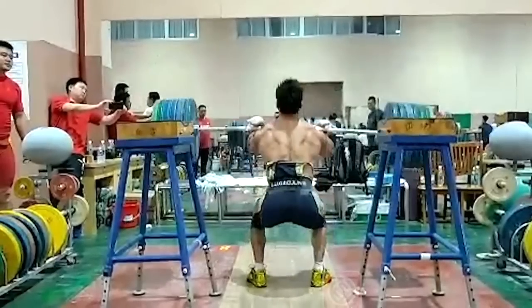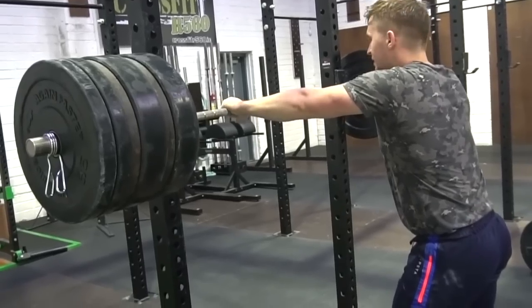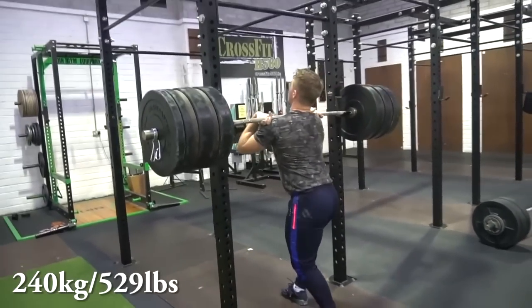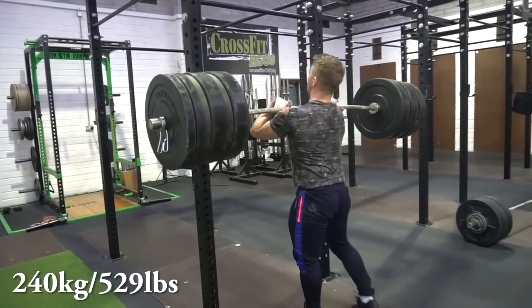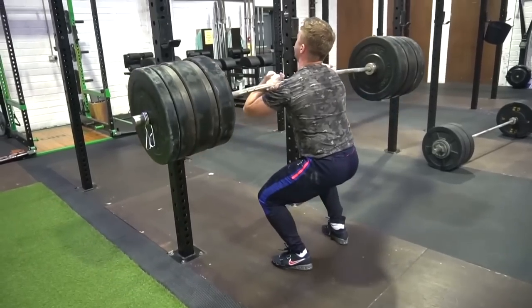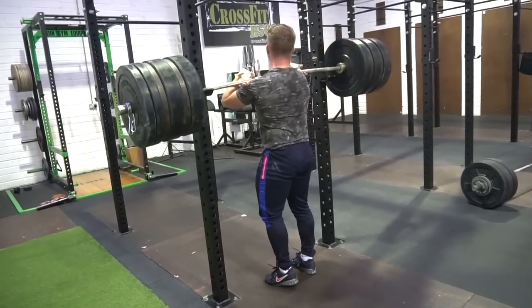How much a belt helps varies depending on the lifter, the lift you're doing, your preferences, how long you spend training with your belt, and at what stage you start putting on your belt. Some lifters, at the extreme end — like Gabriel St. Crane — will only wear a belt in competition or for their heaviest lifts, and wouldn't wear it for 98% of the rest of their training. Then you have other people who put on a belt at 100 kilos and just wear it for the whole session. So it really depends how much it'll help your lifting.